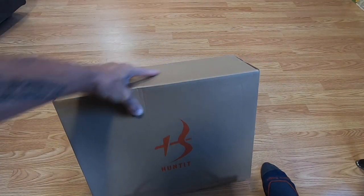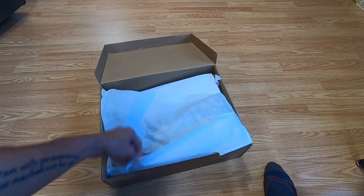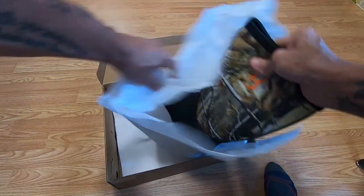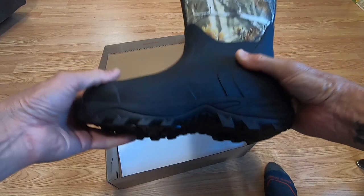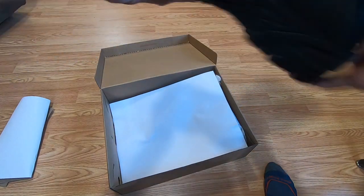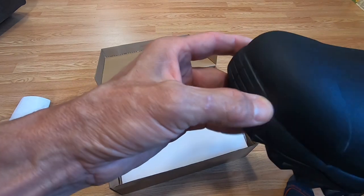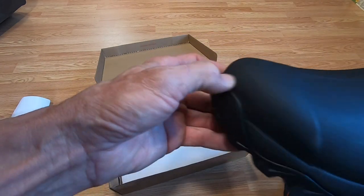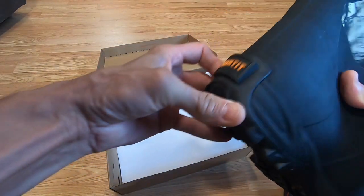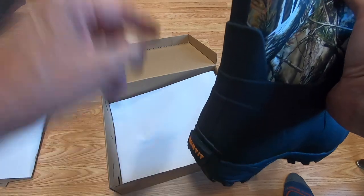These boots are on Amazon and I'll leave links in the description below. I ordered a size 12 — I'm normally an 11 and a half but I typically go a 12 in rubber-style boots. First impressions: this is a spot where I always check for separation, and overall it looks pretty decent so far. There's also a nice cleat here for taking the boot off, which is handy.